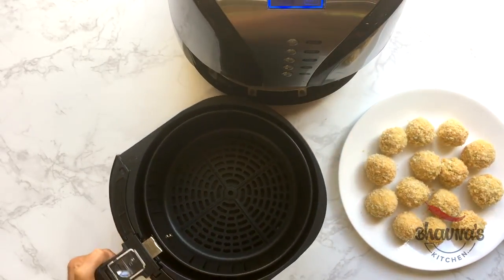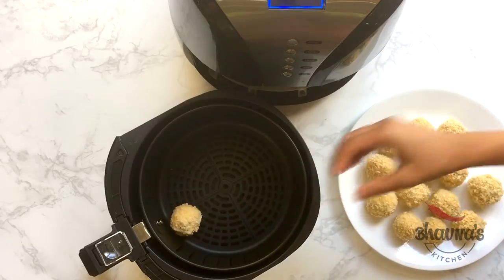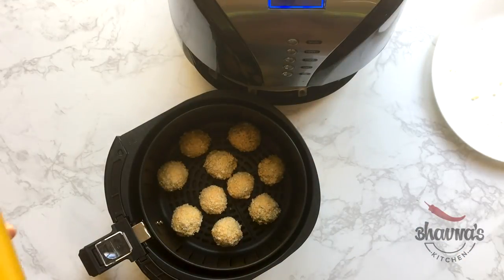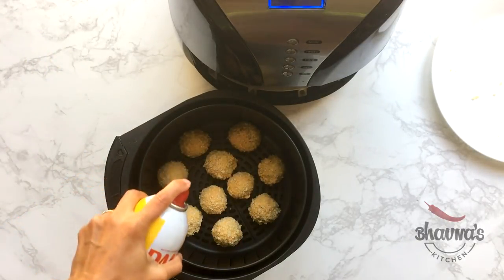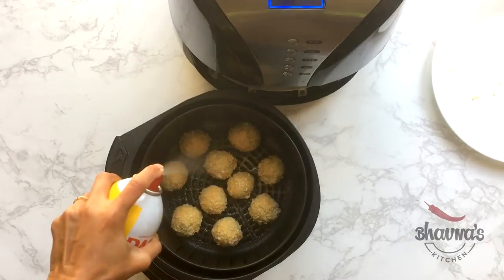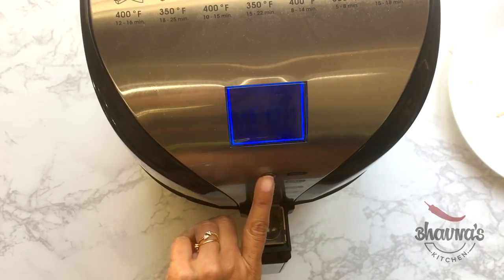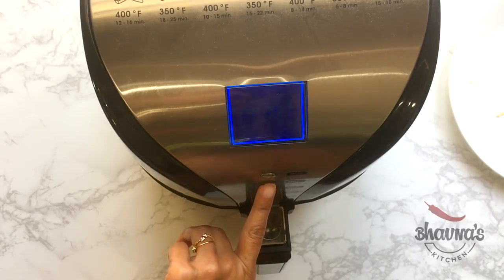The air fryer is preheated. Take out the pan from the air fryer and start arranging the balls inside — do not put too many at a time. Next, spray all the balls with oil. This step is optional, but I like my rice balls crispy so I usually coat them with oil.